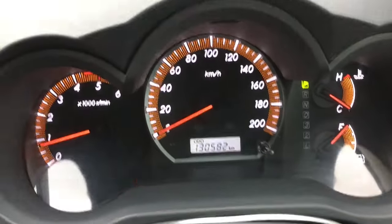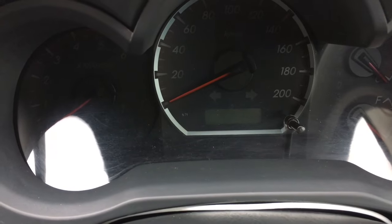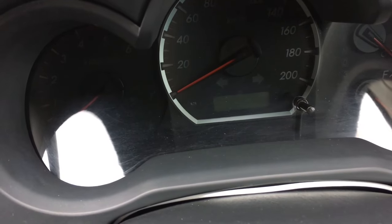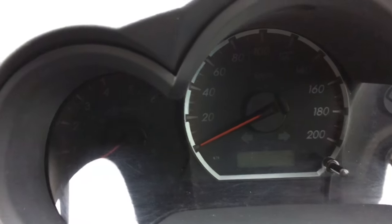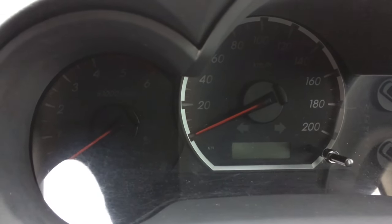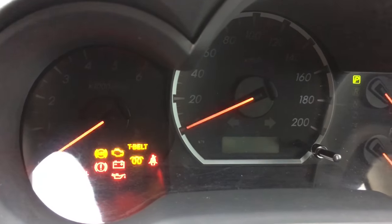First thing we want to do is make sure it's on odometer, like it is. We turn everything off. So let me see which is my best hand for this — I need to be able to plug in the seatbelt. So seatbelt's not plugged in, all accessories off, simple as anything. And we've got it on odometer. We turn the key to on.